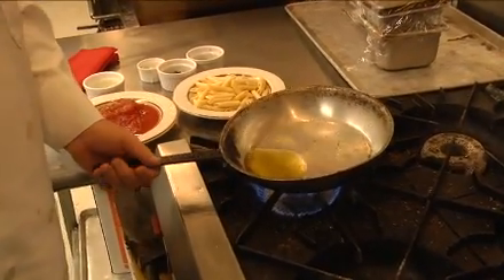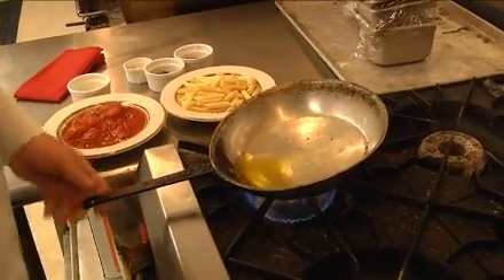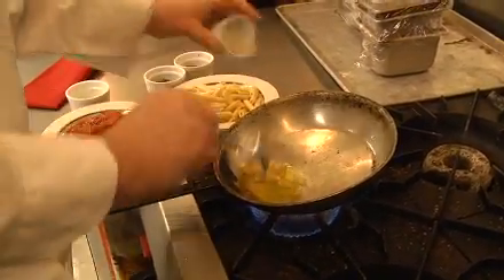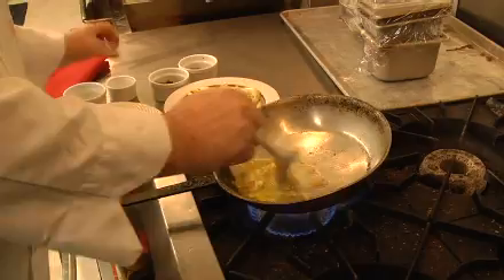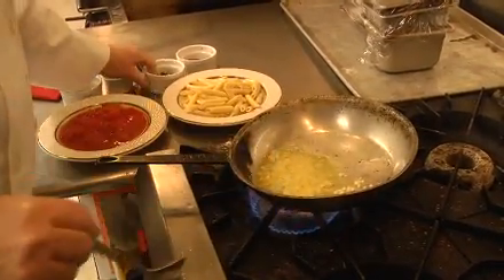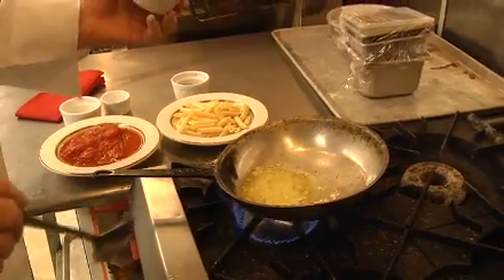Put the olive oil in the pan, about a tablespoon, two tablespoons of olive oil, some fresh chopped garlic. You got to cook that a little bit, get a little brown color to it. You can smell that through the camera — it's really good.